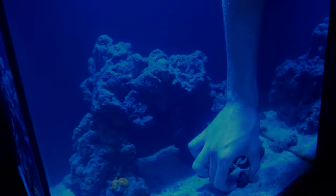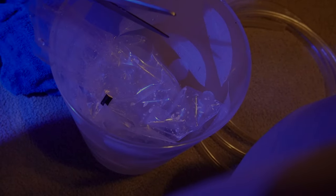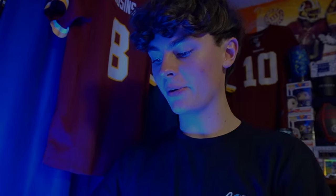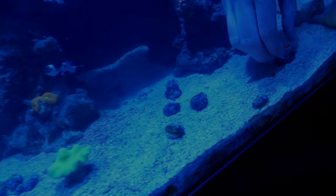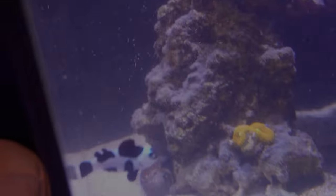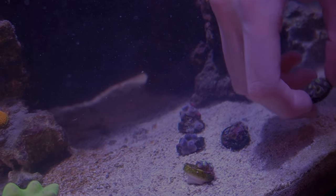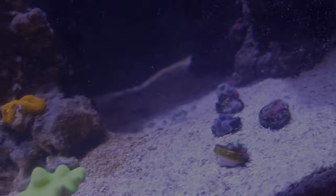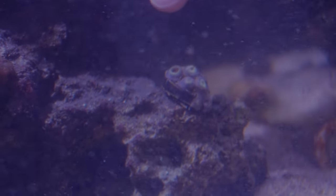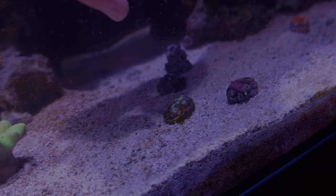We're going to cut off all the plugs so we have a flat surface to glue the coral down to the rock. Now that we got them cut off, we got our super glue here — ours is a little broken so I'm just going to take the entire cap off. Now we're going to glue the frags where we want them. First things first, we got this blasto — Logan, where do you want this guy? We'll leave this one in the sand. Zoa-wise, we got a bunch of different kinds, so I'm just going to spread them around on the rock. Keep a good two-inch distance between them since they grow pretty quickly.